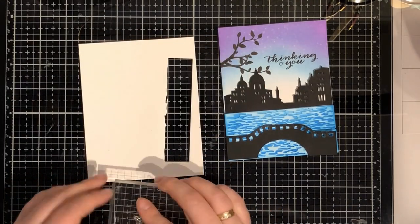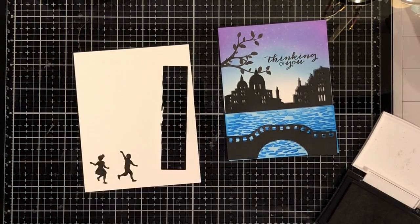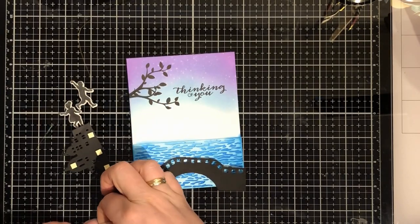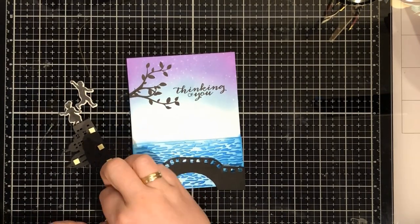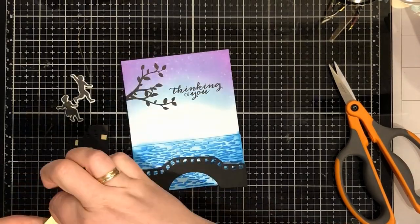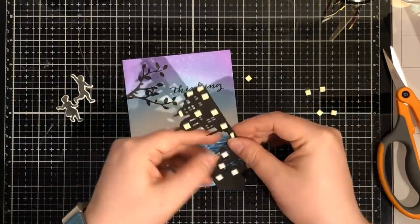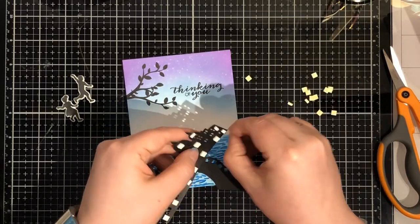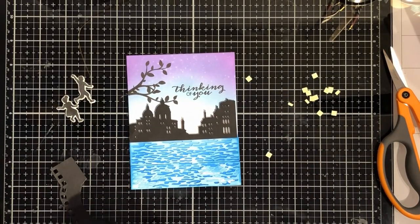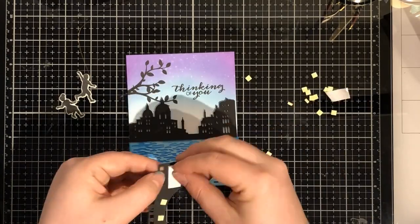So now I need some people in love. So I'm stamping the boy and the girl from the same kit as the previous one - I'm quite sure it's May 2018. I want them to run across the bridge holding each other's hands, being in love. I'm popping the bridge and the buildings up on some foam to create some dimension in my card.